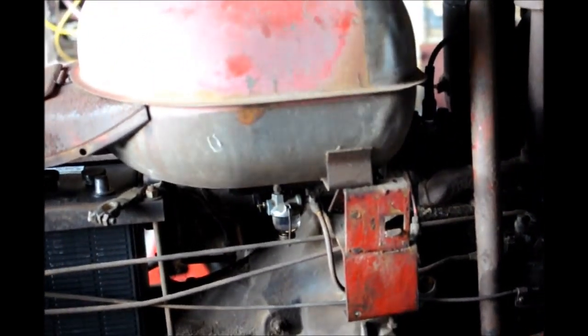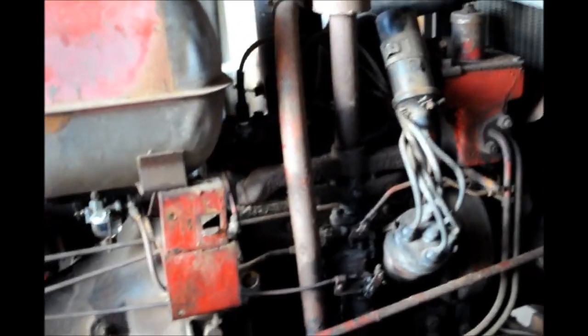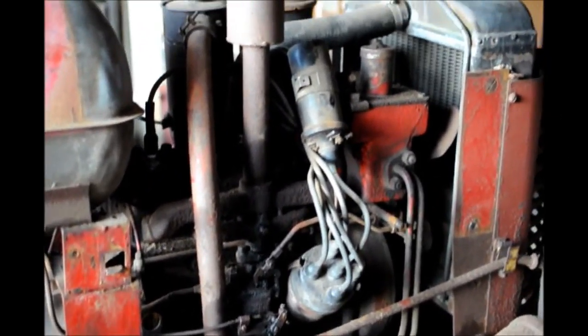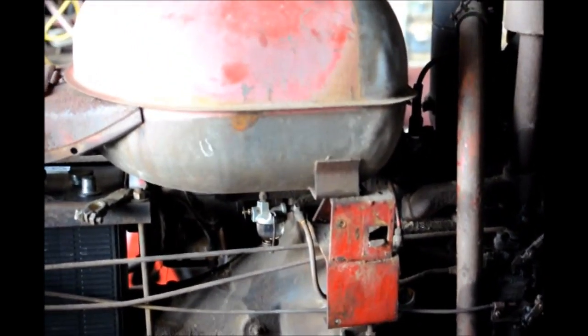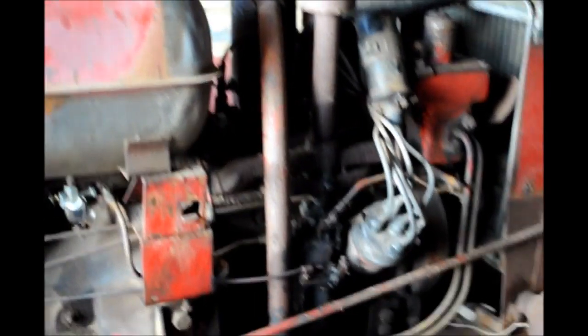We got the little pony started today. We had a series of little setbacks, but we've got it now. We had a gasket leaking around the little sediment bowl. Michael, the owner of this tractor, went and made one out of a piece of rubber — that's part of this job, do what you can. Then we had a couple other little leaks, and then we start cranking it over.